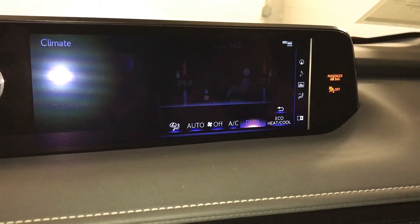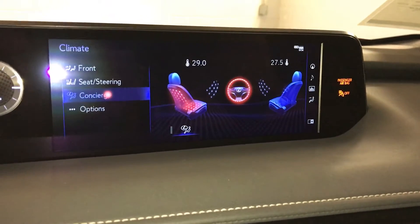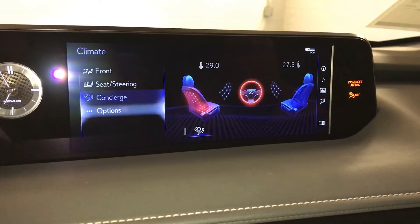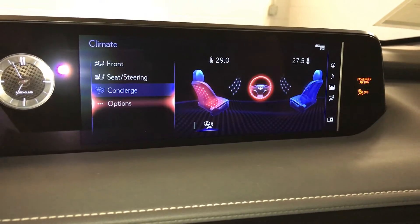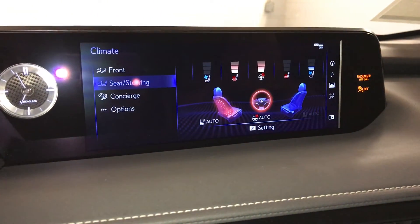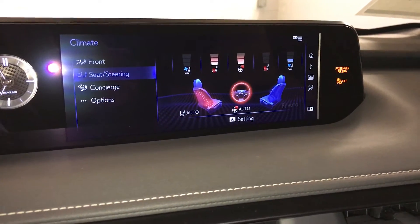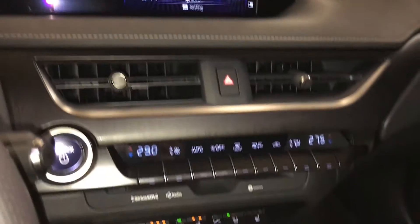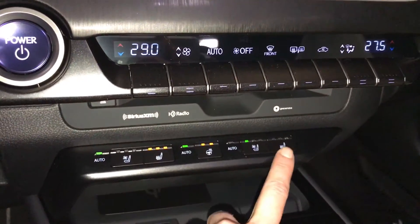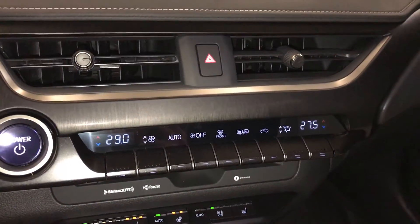Dual zone climate control, AC, eco heat and cool. Lexus concierge for the front seats. Automatic heated and ventilated front seats with three settings. Automatic heated steering wheel with two settings — the full circumference is heated. You have shortcut buttons down below for it as well as for your climate. Front and mirror defrost. Side mirrors are heated.